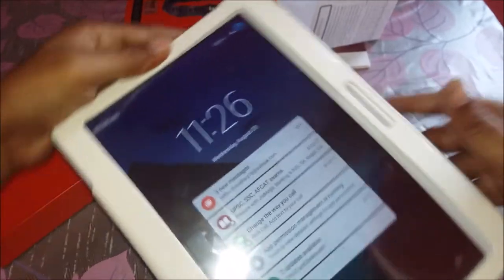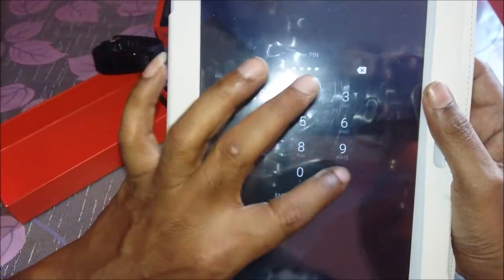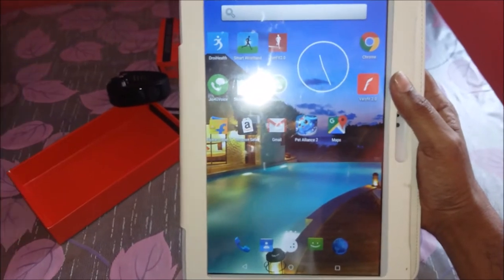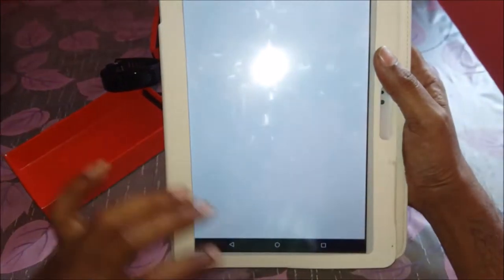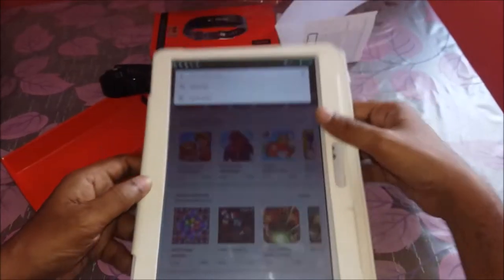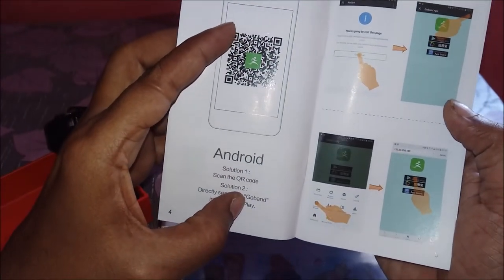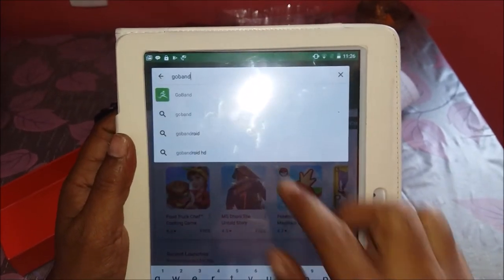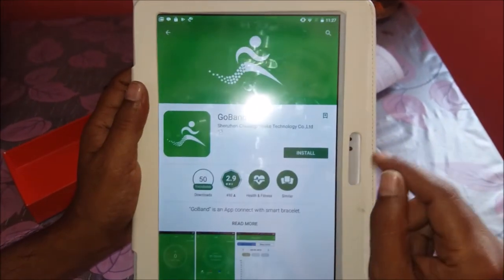Once charged, the date and time will not be correct, so to fix that and to install the application, open Android or iPhone on your tablet or mobile phone. I am showing it on a tablet because of the bigger screen, but you can use a mobile phone as well. Open the Play Store and search for the app name — you can find it in the user manual or scan the QR code, or simply type 'Go Band'.